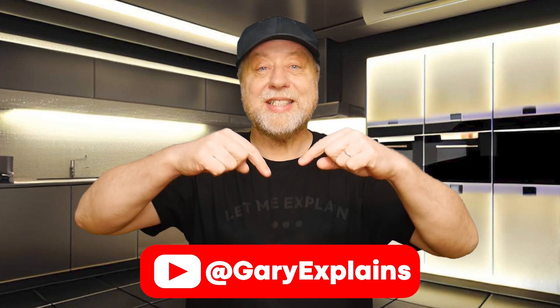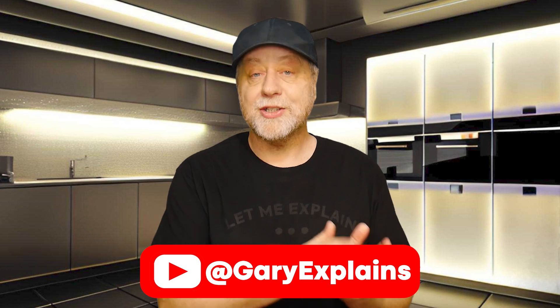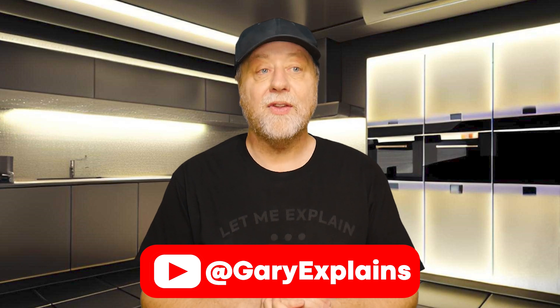Hey there, my name is Gary Sims and this is Gary Explains. When I did my video on password managers and if they are secure, some people mentioned in the comments that they use a particular technique. They didn't name that technique, they just said, this is what I do. And the technique is actually called peppering. Today I want to tell you about peppering and how it can make your passwords even more secure, even if your password manager has been broken into and everything stolen. So if you want to find out more, please let me explain.